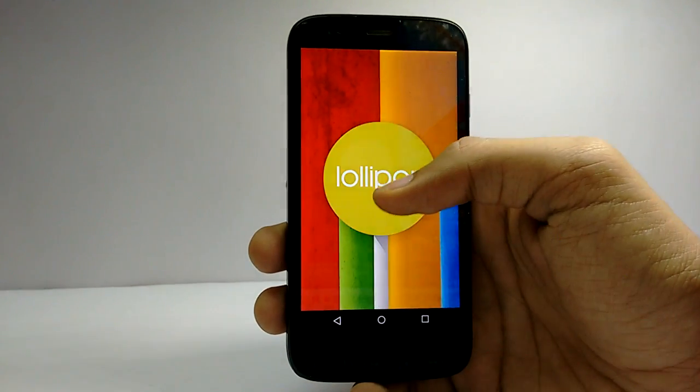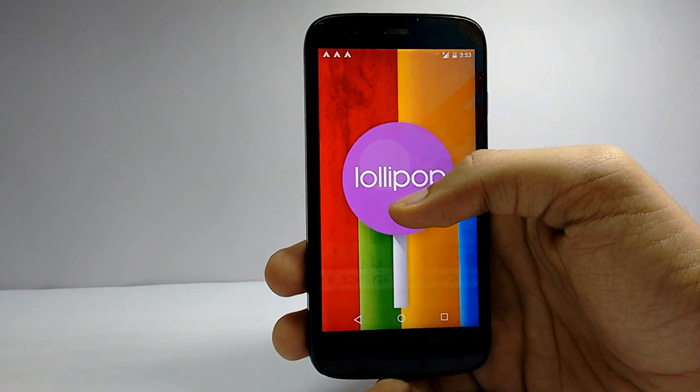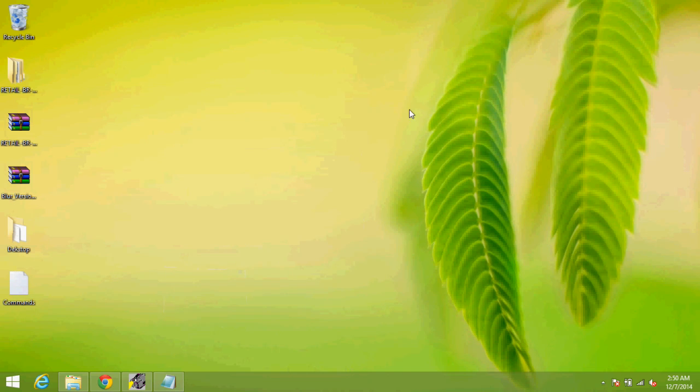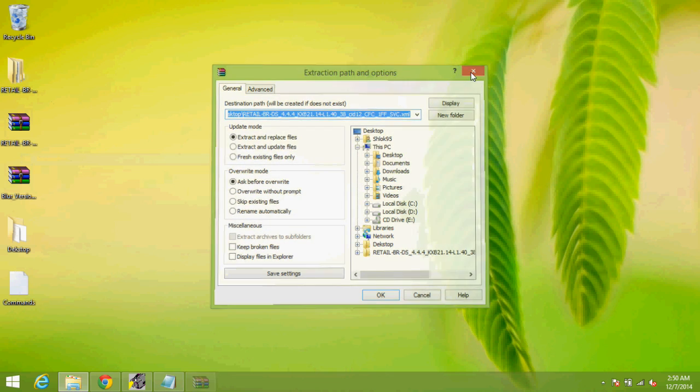In this video I will show you how to install official Android Lollipop by Motorola on Moto G first generation. First, extract the Brazilian firmware. I've already done that so I will just copy and paste it in the ADB fastboot folder.